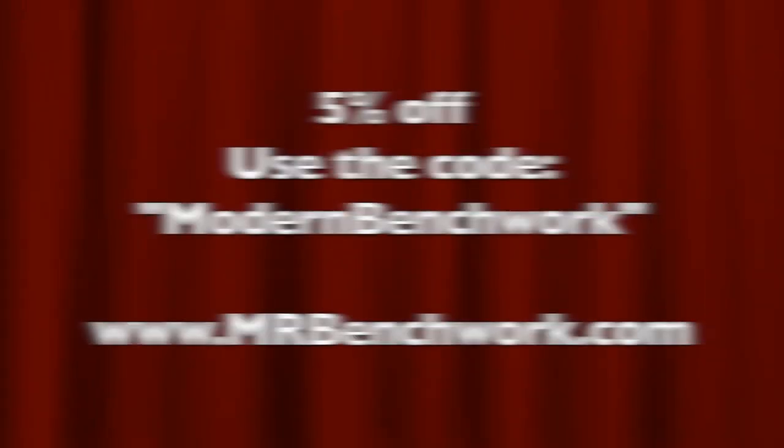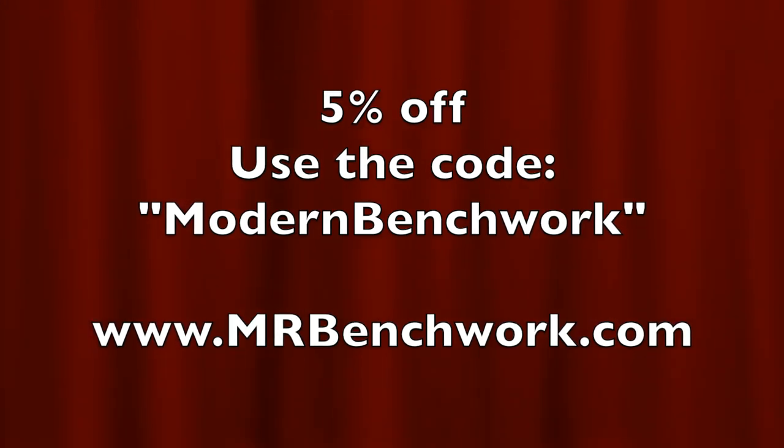Finally, if you've watched this till the end, I want to say thank you and offer you 5% off my entire product line permanently by using the code modernbenchwork. Thank you for watching, and I'll see you on the next video.